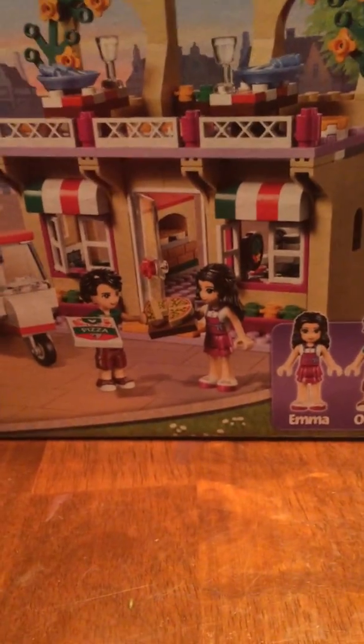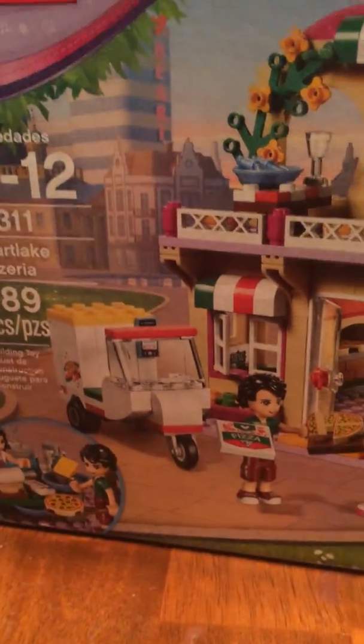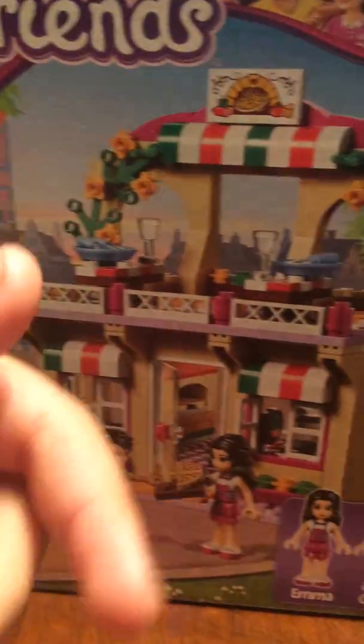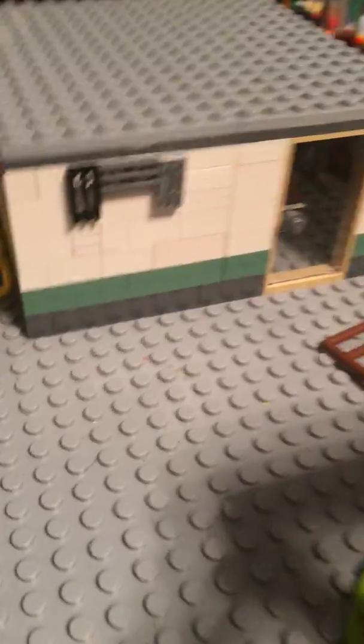I'm starting a Lego series called PeanutButter's Bricks where I review stuff and MOCs, sets, and even stuff like MOCs. Let me show you — it's like my phone store. But we're not over there yet, we're over here.